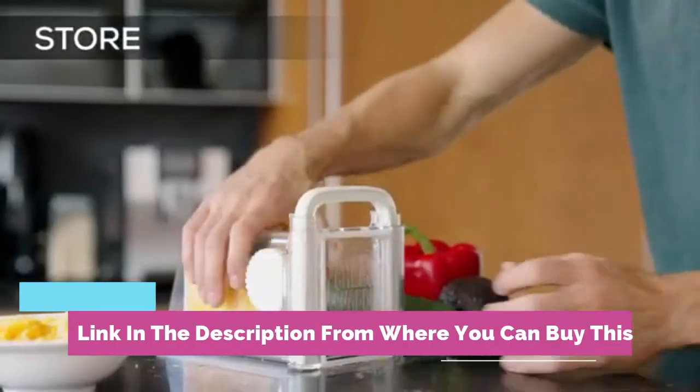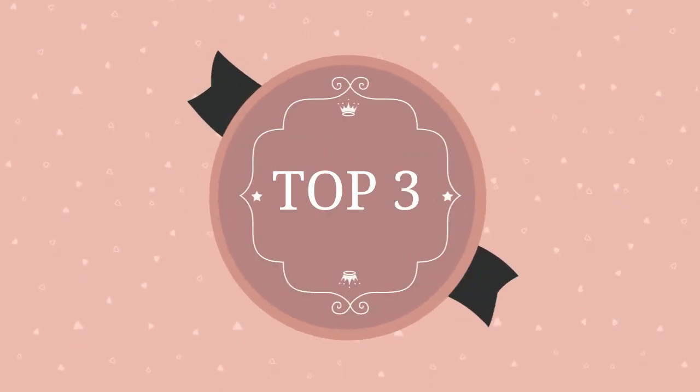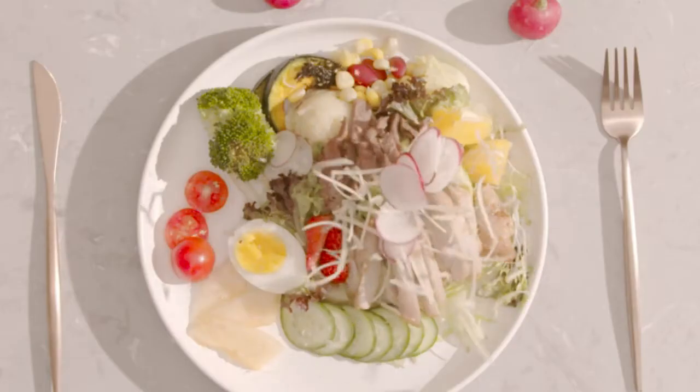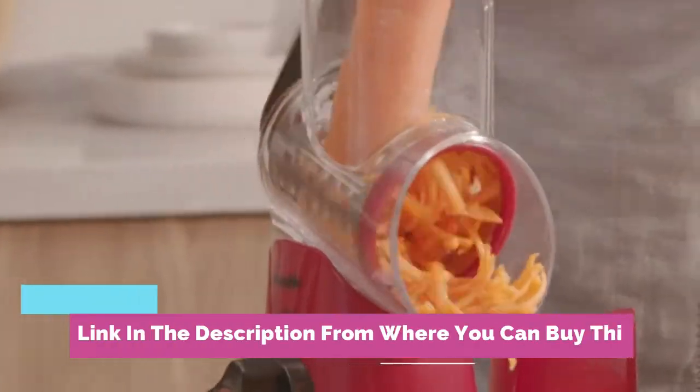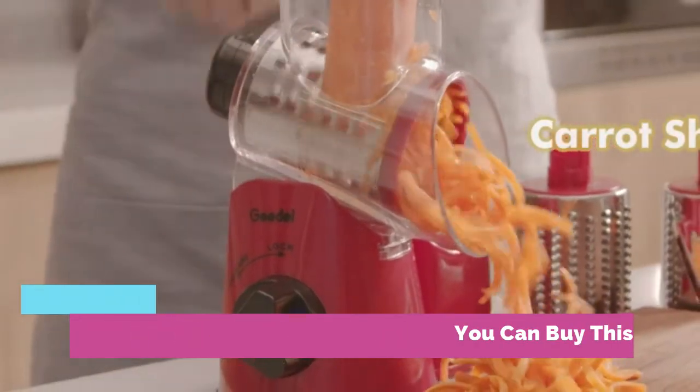All in one — the entirely new way to store, slice, and shred cheese blocks. This rotary cheese grater protects you from sharp blades, and all parts are made from food-grade, BPA-free material.